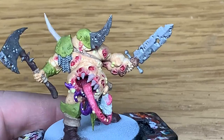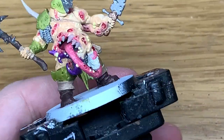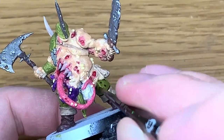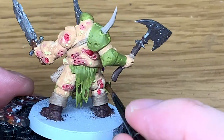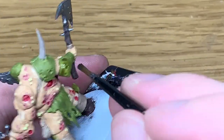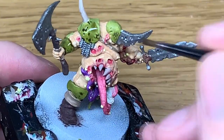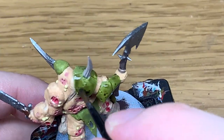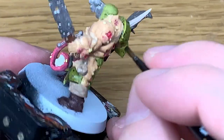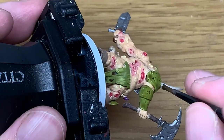Now it's Citadel Athonian Camo Shade. I'm going to use this to do the armour plate. It's the first of the layers that really brings out the detail so you can see exactly what's going on in a miniature. It's quite cool.